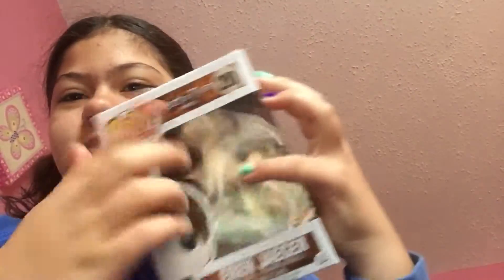The day before that my video didn't want to upload. So today is going to be an unboxing of this Eren Jaeger figure from Attack on Titan.